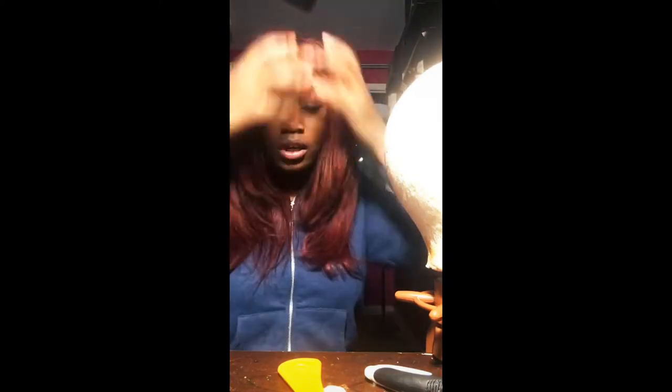This is what the wig finally looks like. I cut some layers into it. I really like it. Before, it was just really hard to work with because of the holes, and I had to do a Donald Trump comb over — and that's not cute.